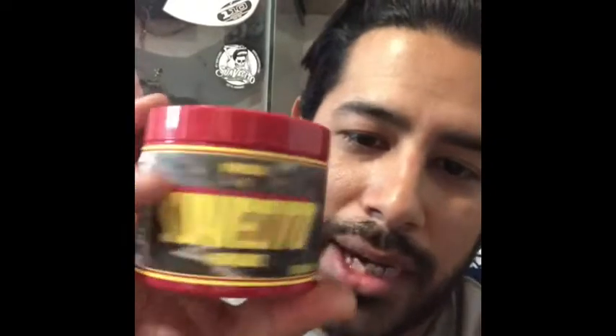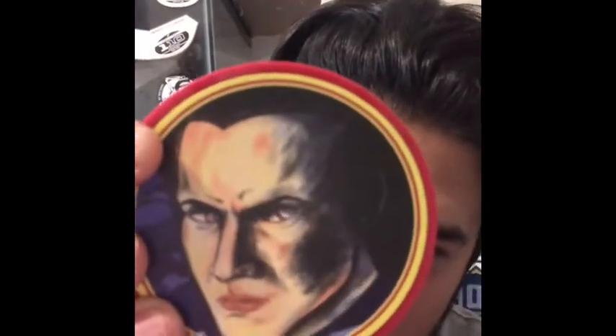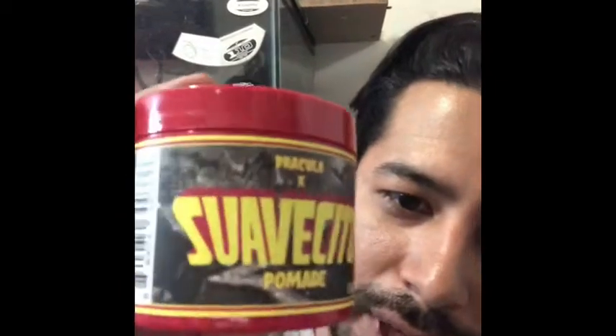So let's go ahead and start with the first one. First up we're gonna do the Original Hold. The Original Hold from this set was the Dracula one. What they went ahead and did was they had the label going with the Universal Monster Dracula — the old-school Dracula artwork is really good, I like it a lot. The font is kind of like the old monster movies, which I like. This one is just your basic standard Original Hold Suavecito product. It's just your basic hold, I like it a lot, always a go-to. It's obviously nice to have in the collector tin.